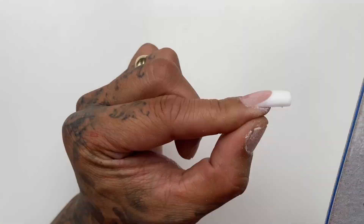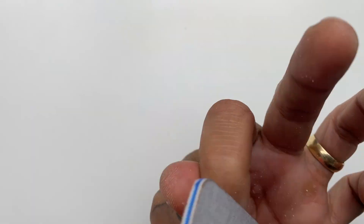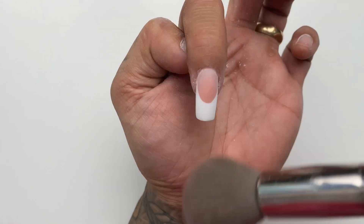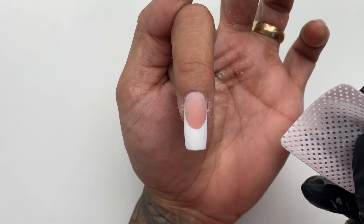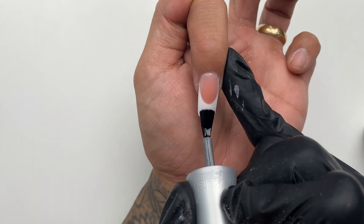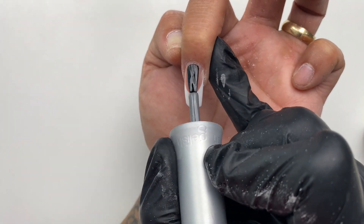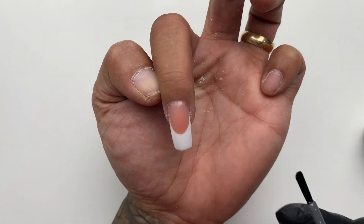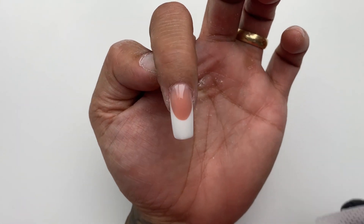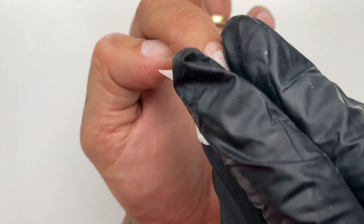When it comes to filing poly gel, you're going to see it's a lot easier to file than acrylic or dip or any of those products that have a really hard surface. After you're done filing, make sure the surface of the nails is super clean and free of any dust. Now you can apply your top coat and cure that for 30 seconds, then wipe and clean off the inhibition layer off that top coat.